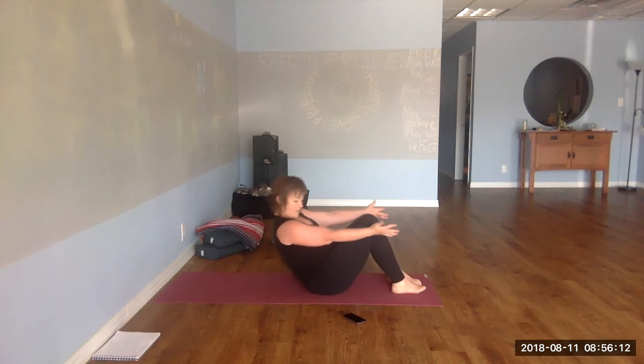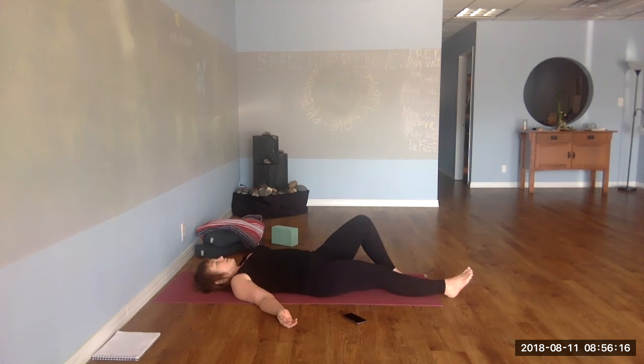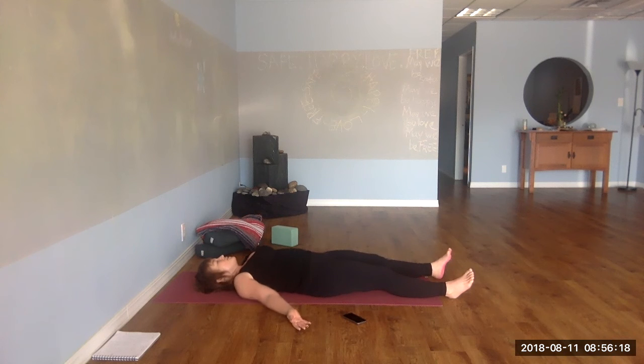Then reach forward, recline back, extend your legs, turn your palms up. Feel your body melting into the surface beneath you. Feel your heart. Let your senses go.